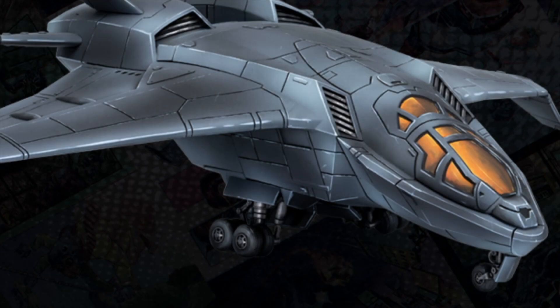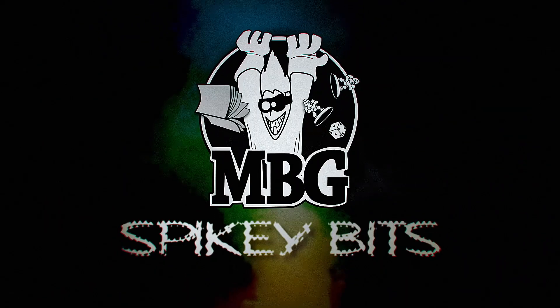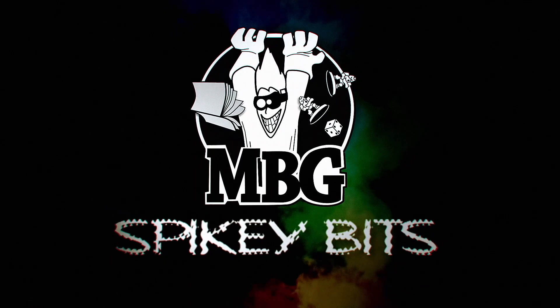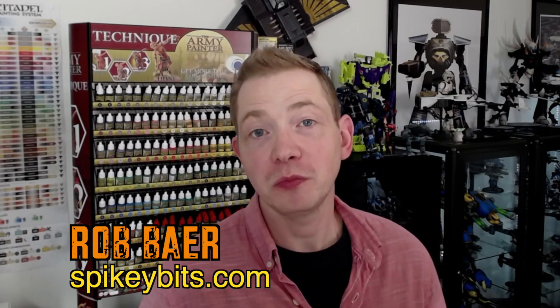MCP is A-OK. Welcome back, hobby maniacs. I'm Ron Baer from spikybits.com. And today I wanted to talk to you, or show you, some really cool Marvel Crisis Protocol products from Asmodee.